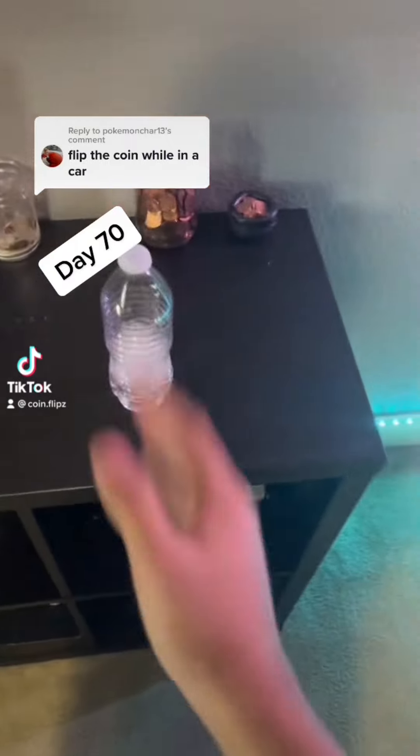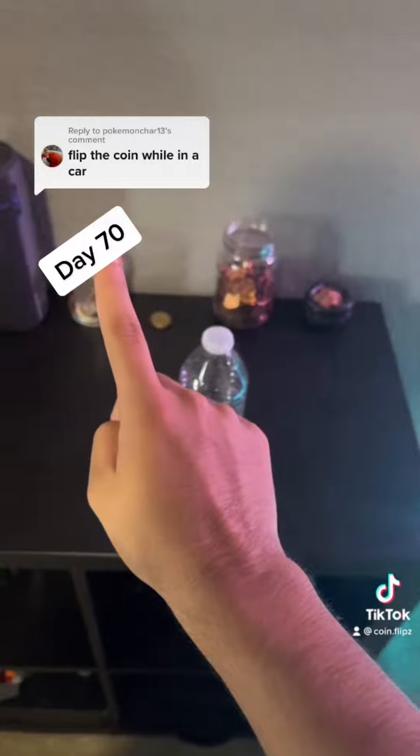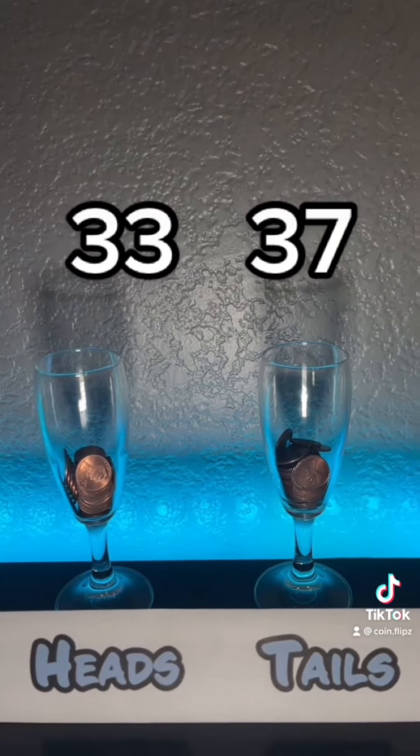Day 70 of flipping a coin every day until the glasses overflow. I have to flip a coin in the car, so let's do that. Just for lighting purposes, I will be in the car, but I'll flip it out of the car, just because it's so dark in here and you probably can't see anything. It went under the car anyways! Let's see if we can still see it. Heads! At this point, you're just gonna have to trust me.